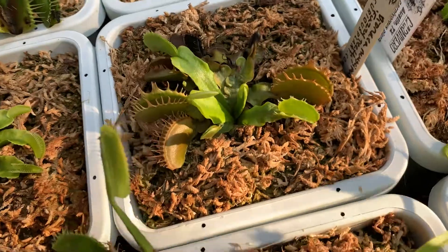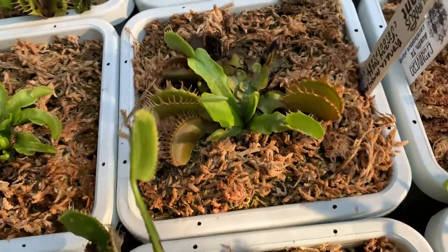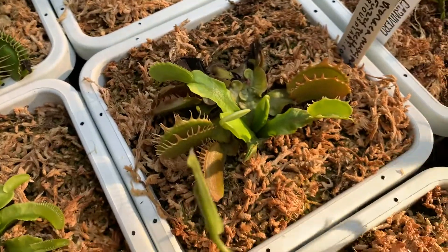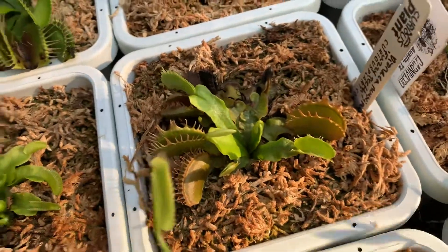I think they gave me Fuzzy Teeth not too early out of tissue culture — it was probably hardy enough already. Even though it looks kind of bad, that's because I gave it a urea pellet. I wasn't sure if flytraps could eat that, and apparently they can't.